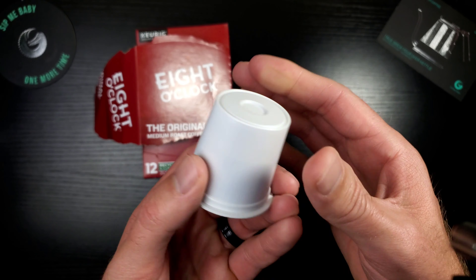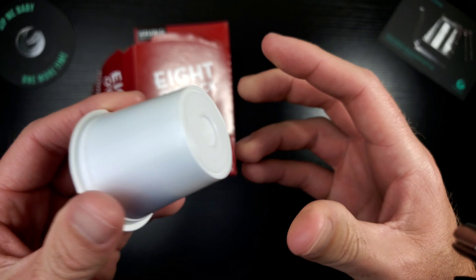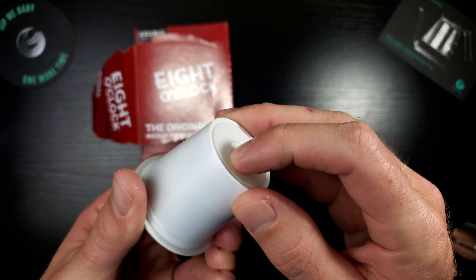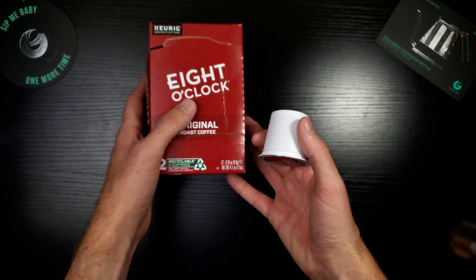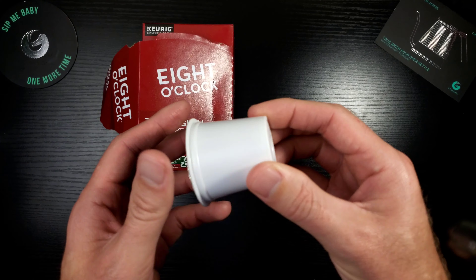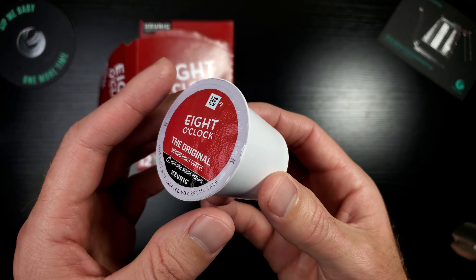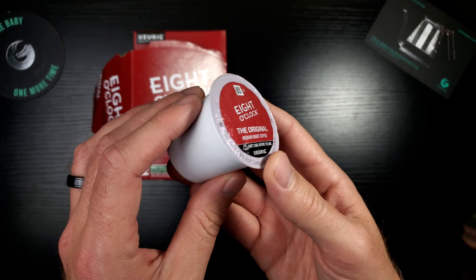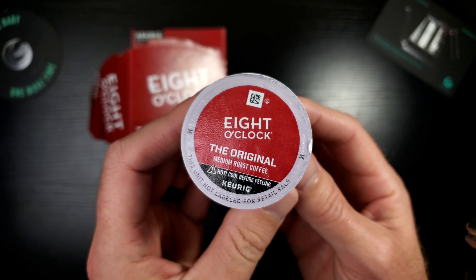Interesting — this K-Cup does not have a second filter inside it. Some K-Cups have a second plastic ring filter and some do not, so even with the Genuine K-Cup Pod stamp, the standard isn't consistent across all pods. That makes you question whether you can fully trust that stamp of approval, but regardless, we're going to throw this into the K Mini and brew up a hot cup of coffee.